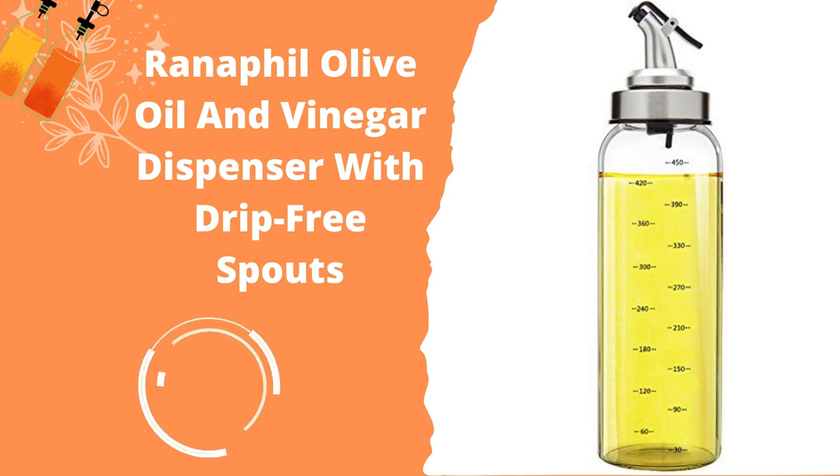The Ranifil dispenser also has a degree scale on the side, making it easy to detect exactly how much oil you are pouring at a time. However, it is indeed made of glass, which means it runs the risk of shattering. The glass also has a cylinder-type shape, making it even more fragile.